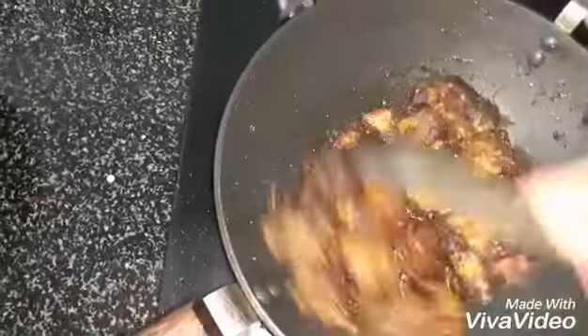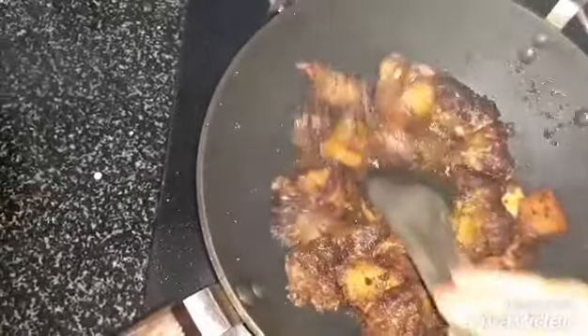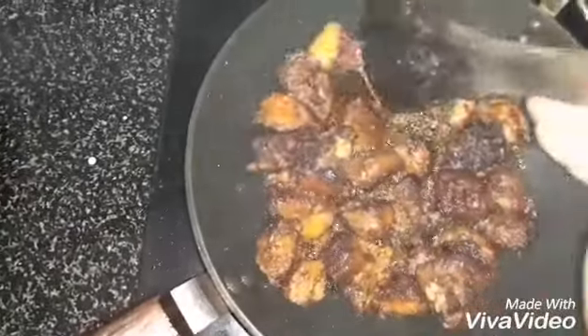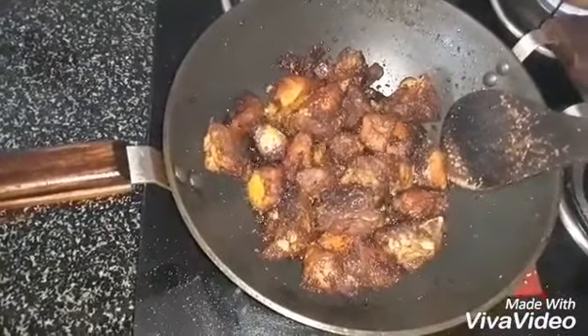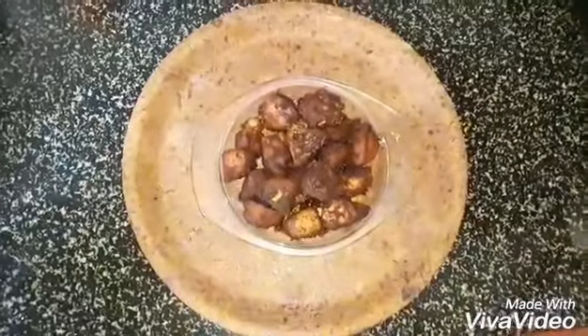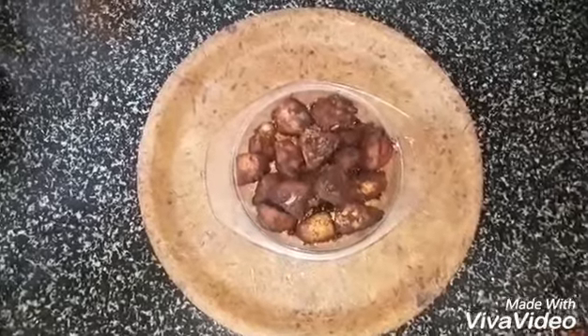Almost roasted. It's done. Now put it in a serving bowl. Bachelor's Dry Chicken Fry is ready to eat.